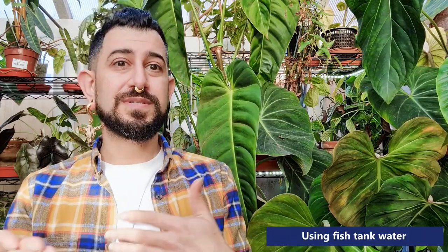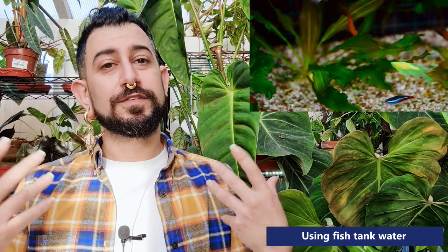Another good option that a lot of people use is fish tank water, because it has extra nutrients from the fish themselves — all the waste from the fish. So it works quite well, and I know people swear by this. I don't know that much about it specifically. If any of my subscribers use fish tank water and there are any pitfalls or things to watch out for, please let everybody know down below.